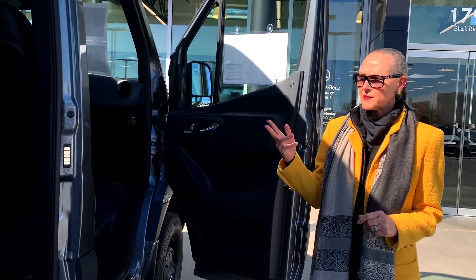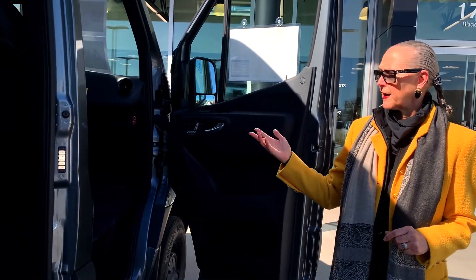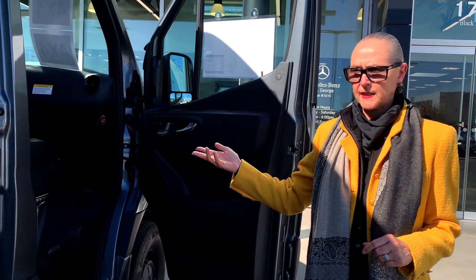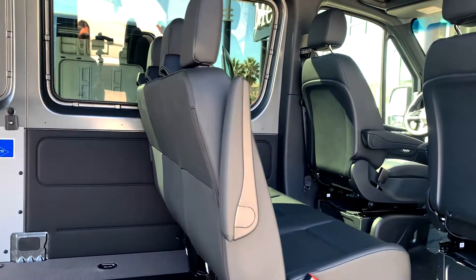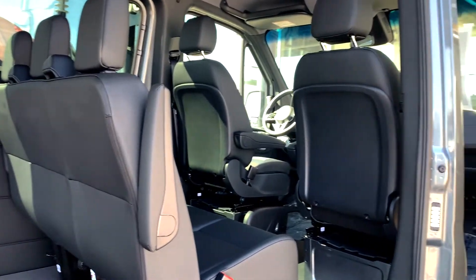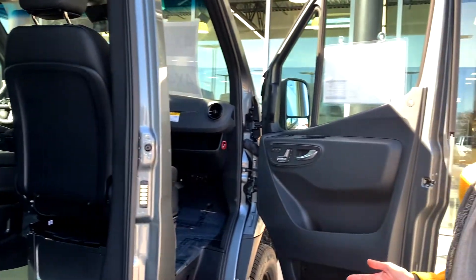As I mentioned, this is the crew van. The crew van has a driver and passenger seat and then it has room for three additional passengers along with passenger windows, so that your passengers can see outside of the van while you're driving.